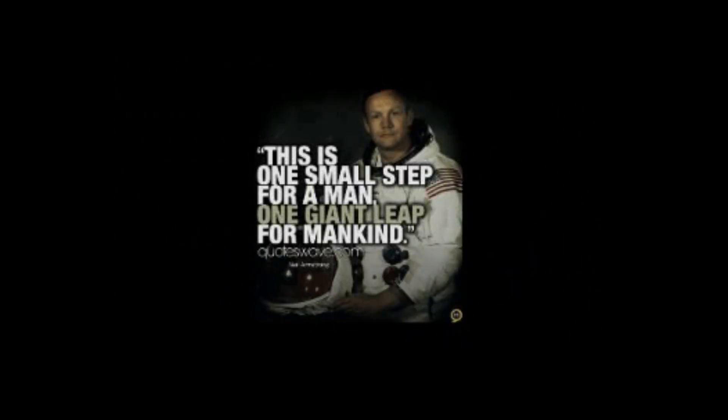That's one small step for man. That's one giant leap for mankind.